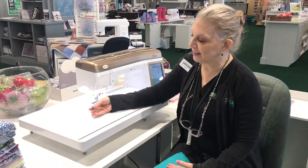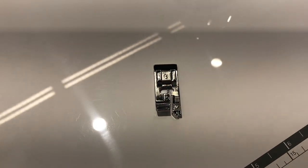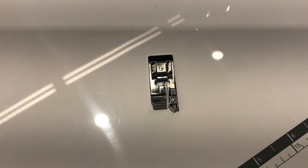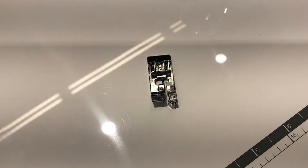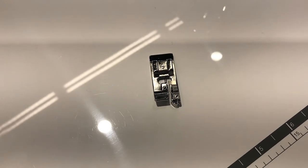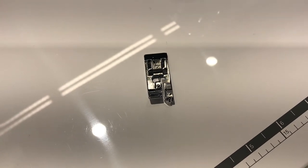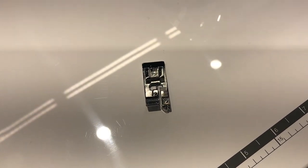The G-foot looks like this — it is actually the overcasting foot. As you know, we've just been talking about sergers, and that is what overcasting is all about: overlocking. Overcasting is a similar type of stitch, and this is one you can achieve on a sewing machine.